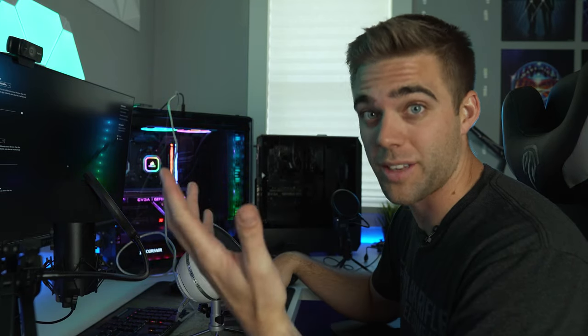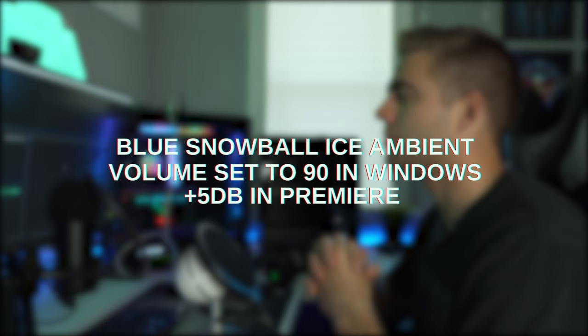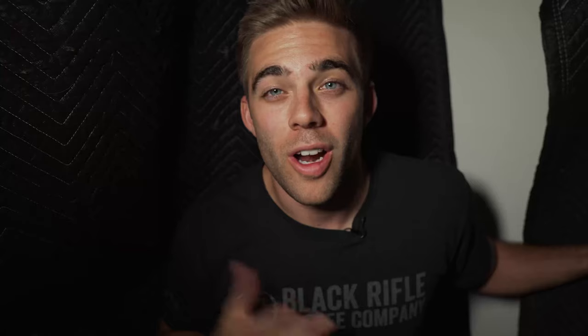Now I have the Blue Snowball set up with the pop filter, which I had to buy separately — it doesn't come with the Snowball like it does with the Tonor, so that's another leg up for Tonor. The ambient test for the Snowball shows it ended up picking up a lot more ambient noise than the Tonor did — Tonor gets the win there. Voice test: testing, testing, one, two, three — this is a test of the Blue Snowball Ice, about six inches from my face.